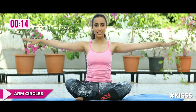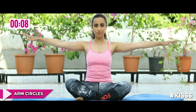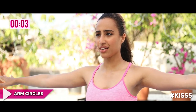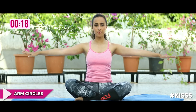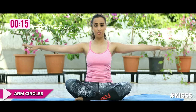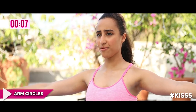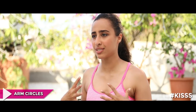We're going to do 15 each way. Exhale, breathe, remember all your principles. Inhale through your nose, exhale through your mouth. Then reverse direction for another 15. This has nicely warmed up our entire shoulder region and helped stabilize it.